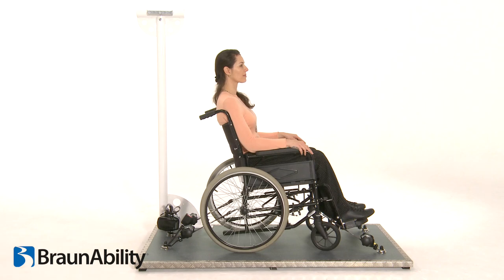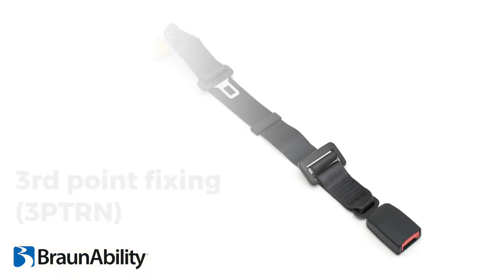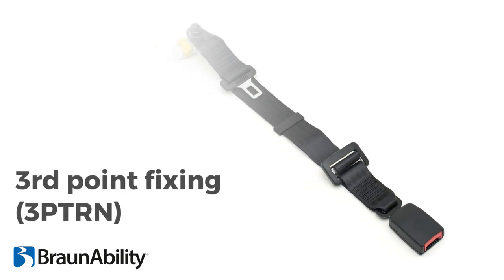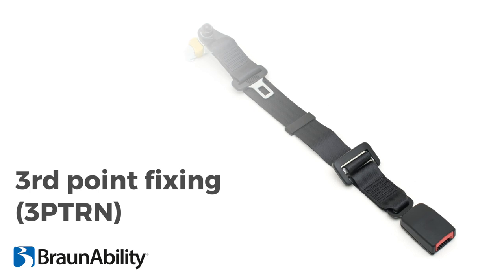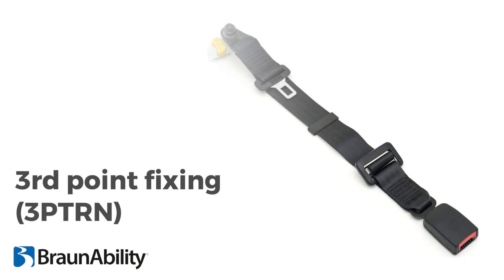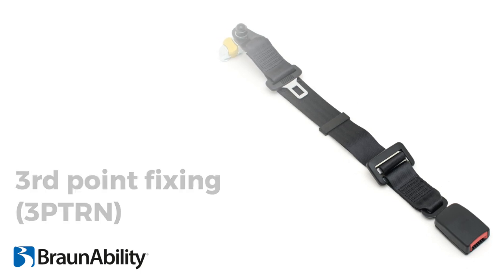The occupant restraint can now be fitted to the wheelchair passenger using the double inertia reel and stalk already in position. Unwin recommends the purchase of an additional third point fixing to form a three-point occupant restraint and provide greater protection in the case of an impact. This system is not ISO 10542 compliant if used in a two-point configuration.